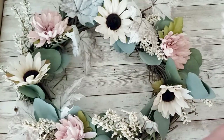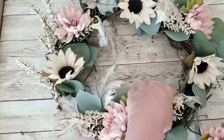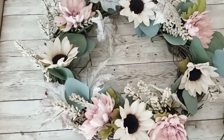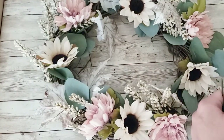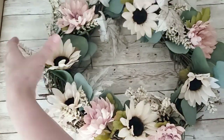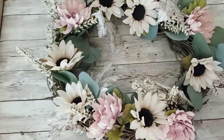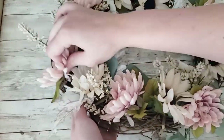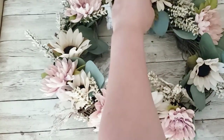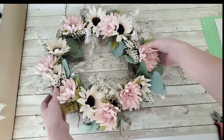I used all the flowers in each bunch and filled in where it looked a little sparse. I could probably go back and add even more flowers or greenery to make it look more full, but I do love the way this wreath turned out. I love the light pinks, the creams, and the sunflowers — it just makes my heart happy.